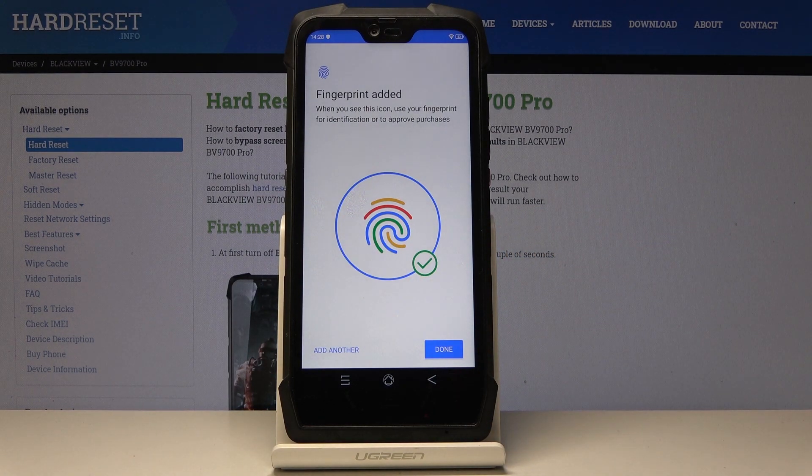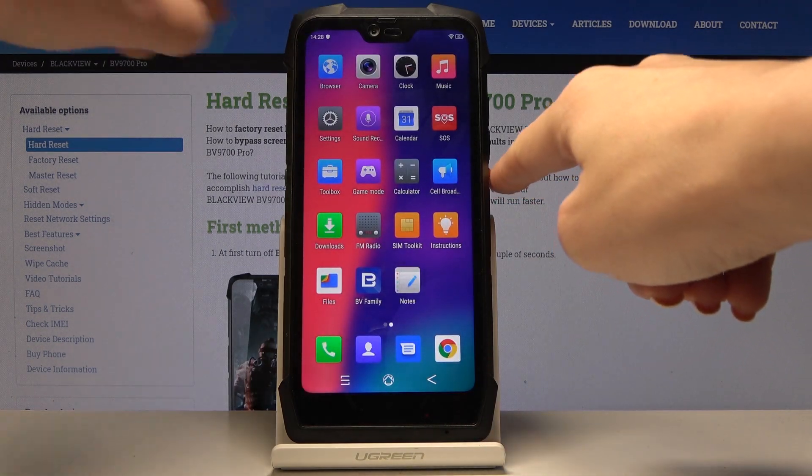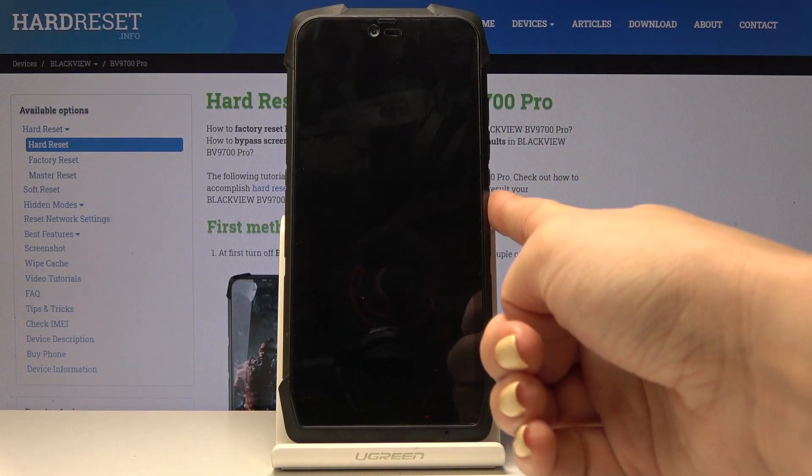And as you can see, the fingerprint has been added. Click on Done to confirm. And from now on, you will be able to unlock your device with this fingerprint only.